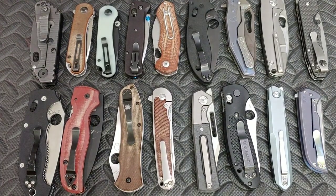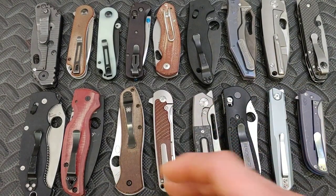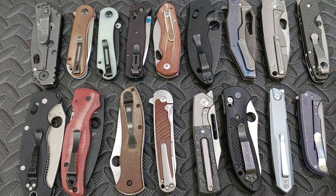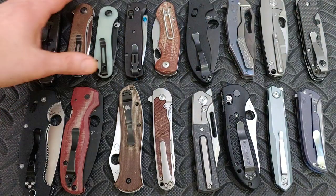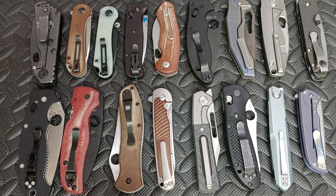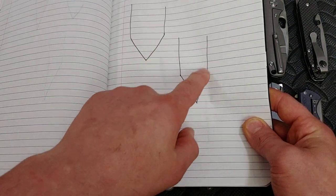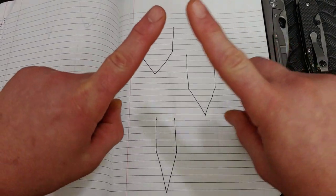We need to talk about behind-the-edge thickness. Some edges are going to be very thin behind the edge and some are going to be thicker, so depending on the thickness and what you're doing, you might want a different angle. I believe there are five angles that work well on a pocket knife: 25 degrees, 22 degrees, 20 degrees, 17 degrees, and 15 degrees. A 25 degree angle is more shallow, and a 17 degree angle is more acute and longer.